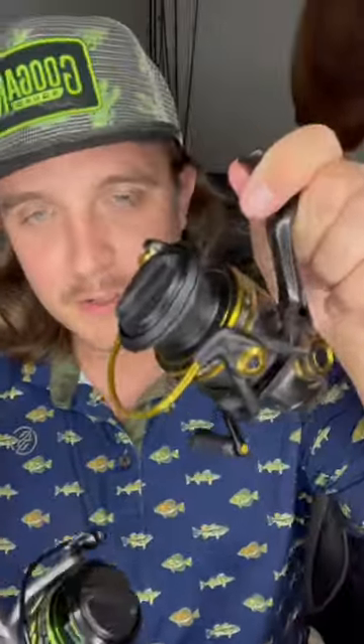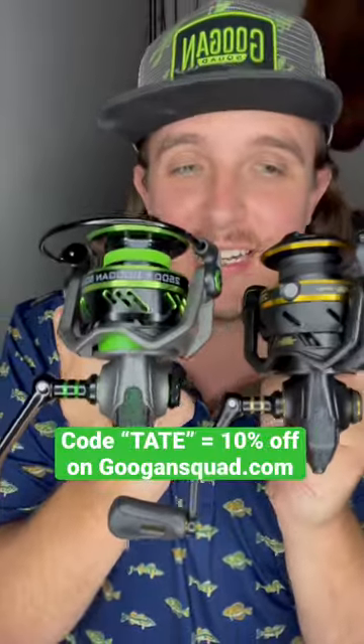Brand new Guggen Squad reels — we got them right here. We got the Green Series, we got the Gold Series. These are not released yet; they will be available this Thursday, 10-6.